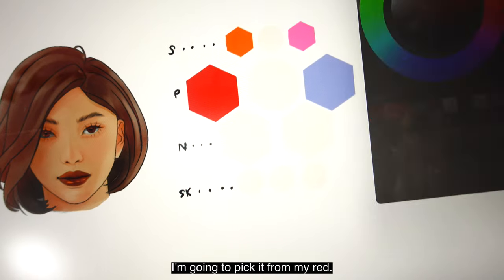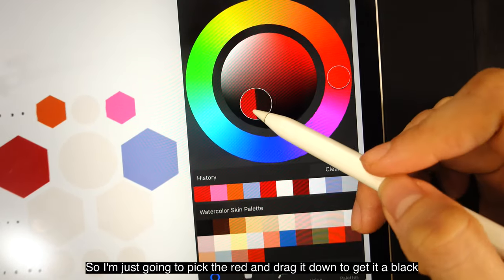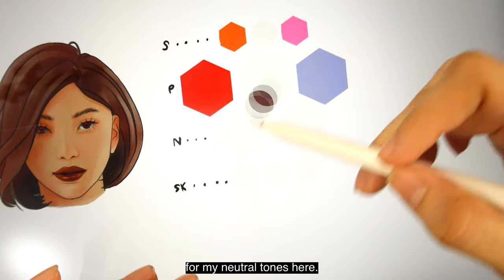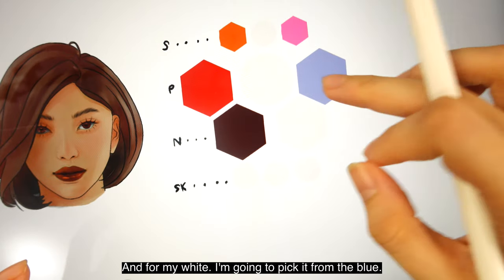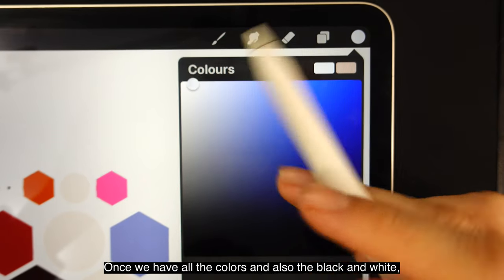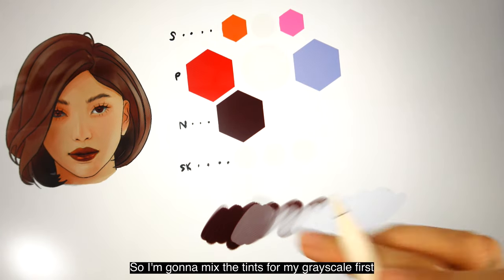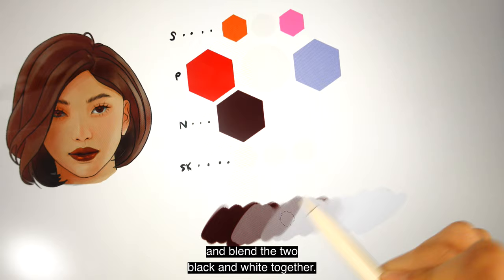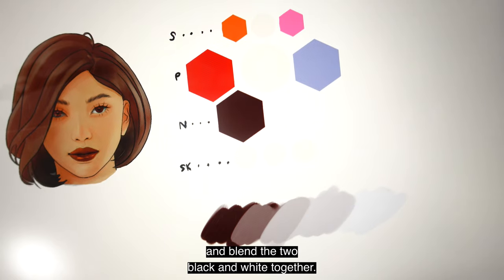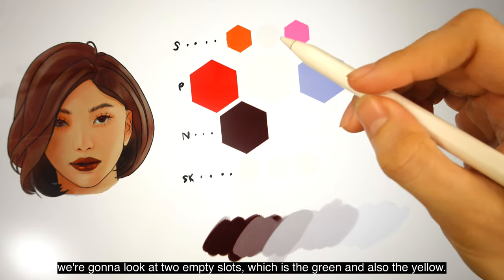Now we're going to pick our black — I'm going to pick it from my red, just dragging it down to get a black for my neutral tones. And for my white, I'm going to pick it from the blue. Once we have all the colors, black, and white, we can start mixing our tints. I'm going to mix the tints for my grayscale first and blend the two black and whites together.